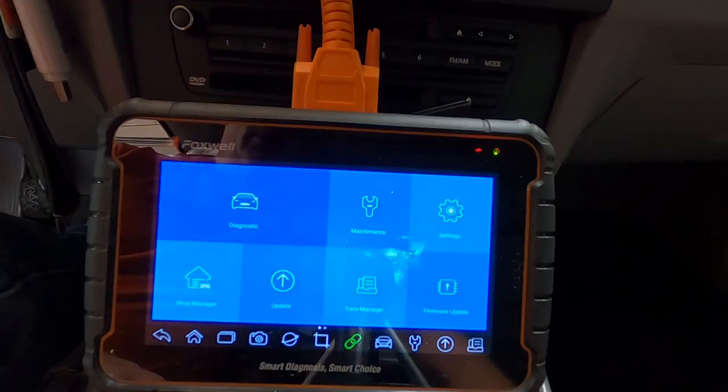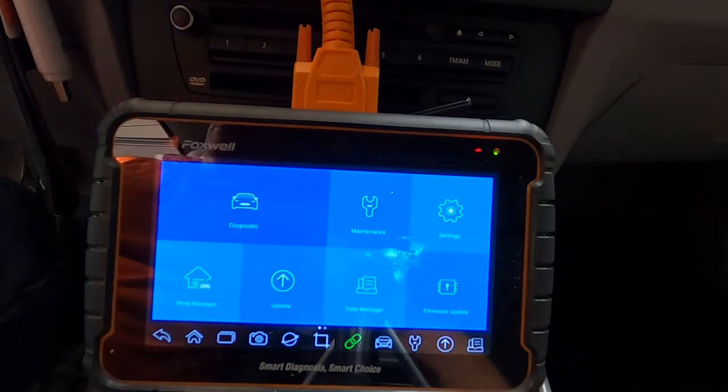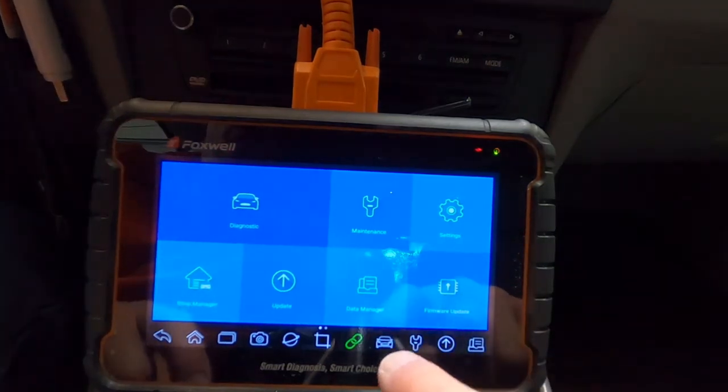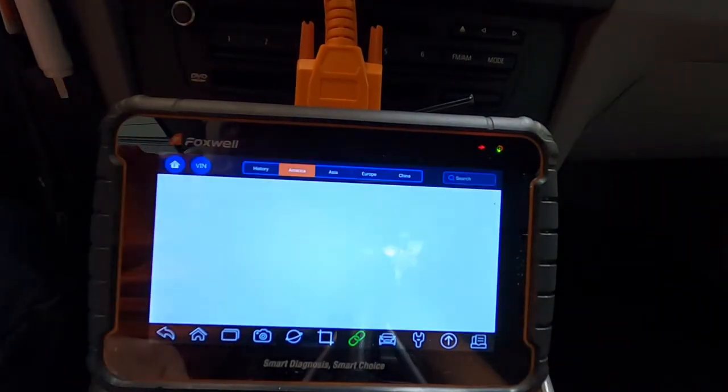Hey everybody, this is Mark. We're back in the car with the i70 tablet scanner. It is connected, the car is on, and I'm going to close the door so I don't have to listen to the annoying chime. What we want to do is run a diagnostic on the vehicle.